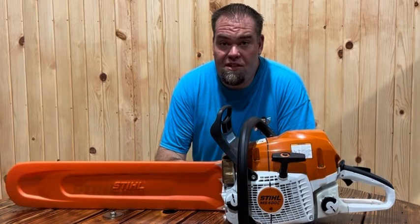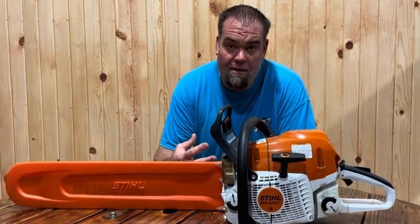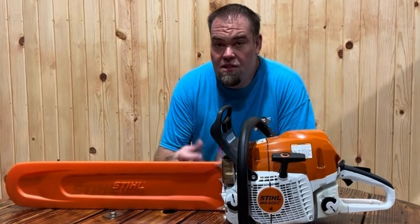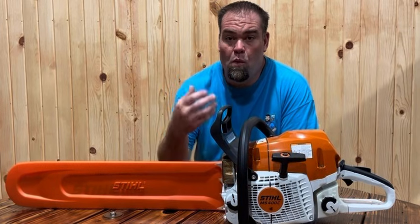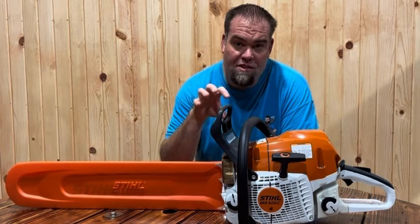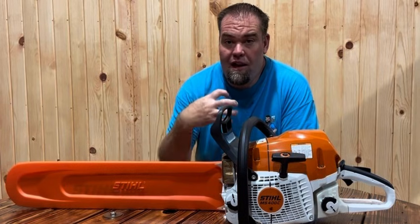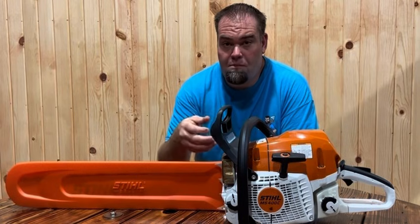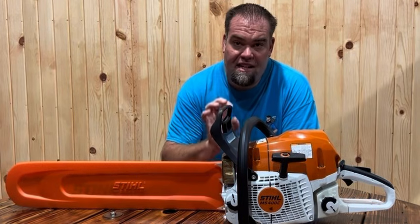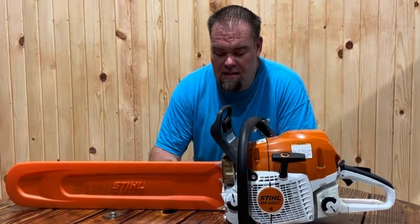One of the biggest differences is you're going to have the outboard clutch on the Husqvarna and the inboard clutch on the Stihl. The clutch drum on a Stihl goes into the saw, whereas on the Husqvarna it comes out from the saw. You have to remove the clutch to change the sprocket on the Husqvarna. On the Steels, the sprocket is inside — you take that off and then you expose the clutch.